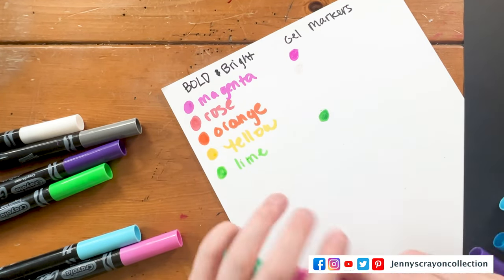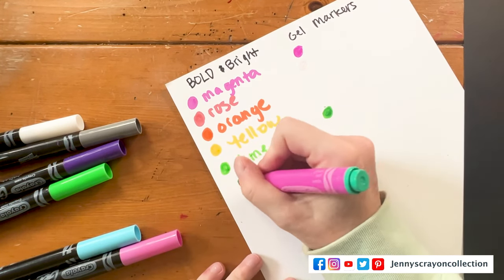The next one is a color that is not in the bold and bright set — it's green.